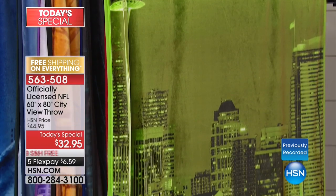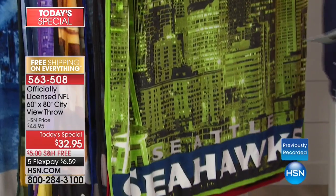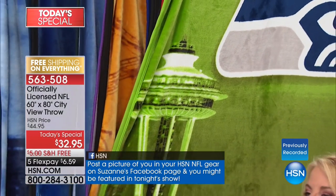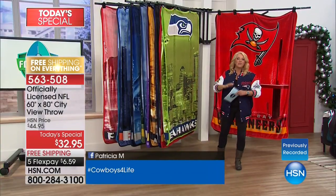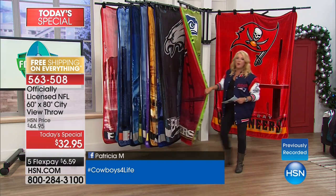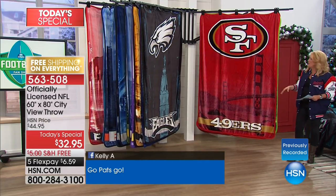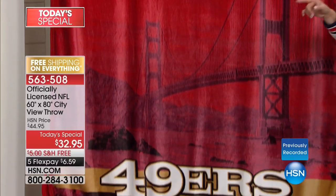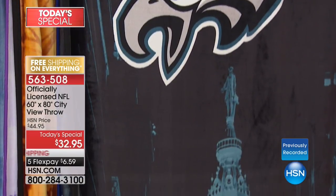There's the Seattle Seahawks — you're seeing that beautiful downtown Seattle cityscape with the Space Needle. If you've got a 12th Man fan in your family, don't worry about sizing or age — this works for everybody. Everybody loves a super soft throw. There's San Francisco with the Golden Gate Bridge, and my Philadelphia Eagles with City Hall — the top of City Hall right in the center of downtown Philly with William Penn on top.